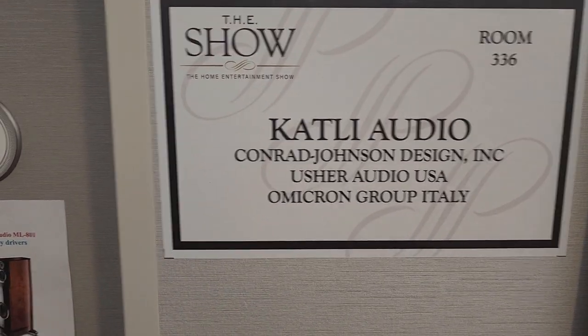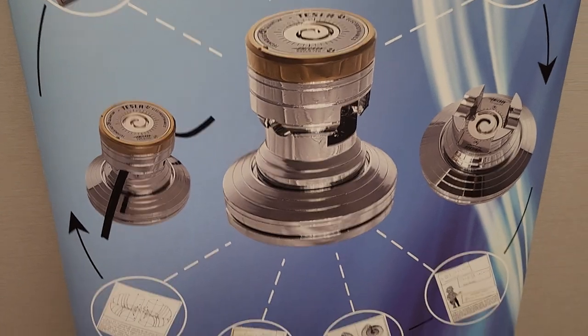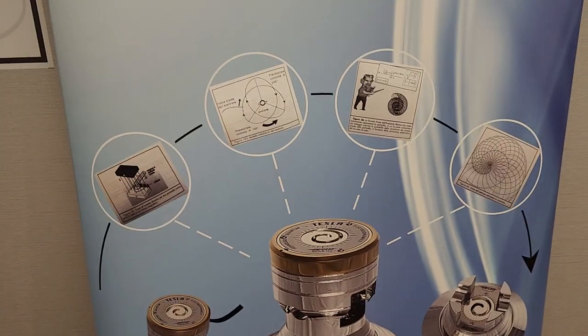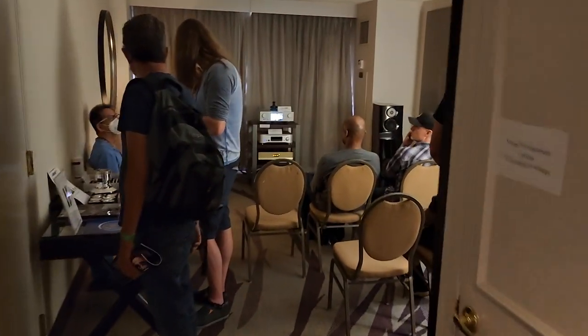Yesterday they were doing a headphone demo, and this has the crazy cable elevator — insane. But now we can listen to the speakers and the rest of the system.